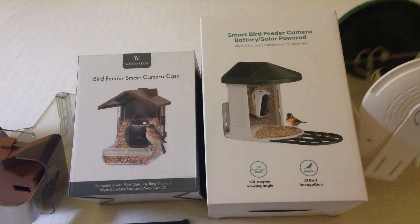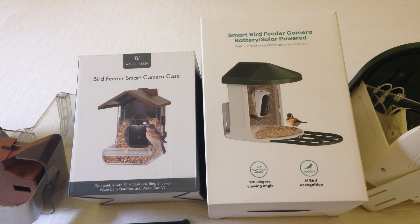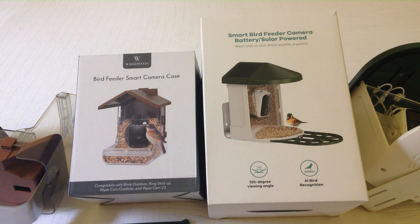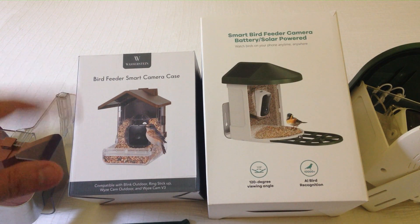Both of them are really great purchases. If you're like me and you're not at the house all the time but you want to see what birds are coming to your bird feeder, they're both great options. I hope this gives you an idea of the differences between the two. Let's take a look at the photo and video quality between the two.